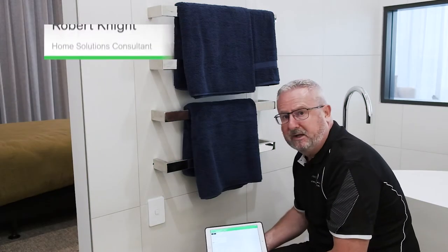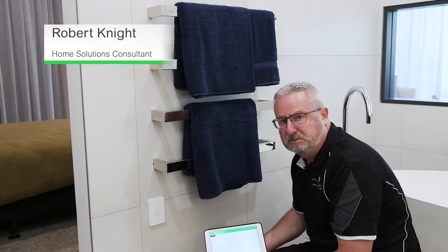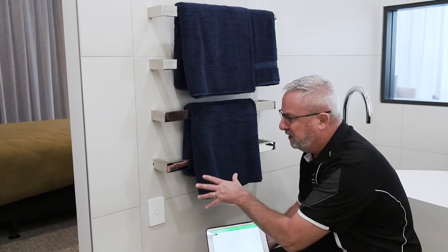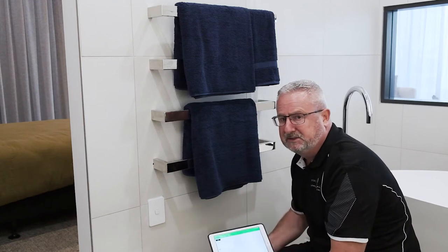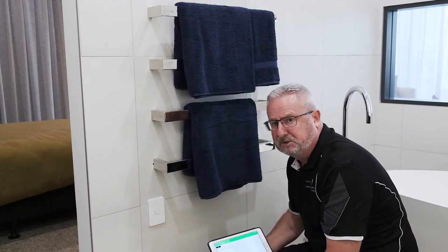What we're looking at here is one of our smart timers that we've got on our bathroom towel rails. Usually people put towel rails in and leave them on 24/7, but that's just wasting electricity because you don't need it going all the time.